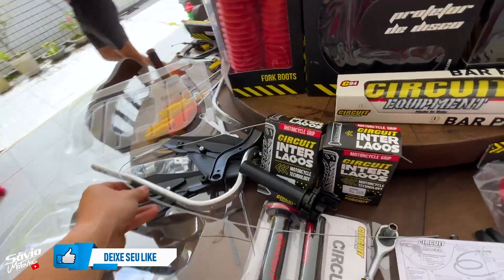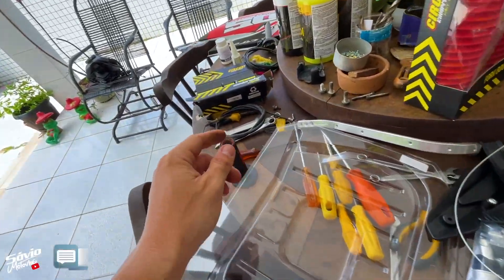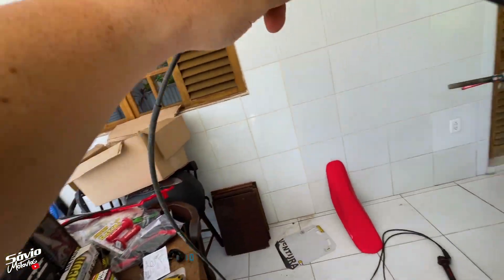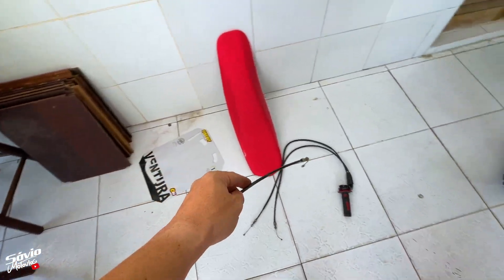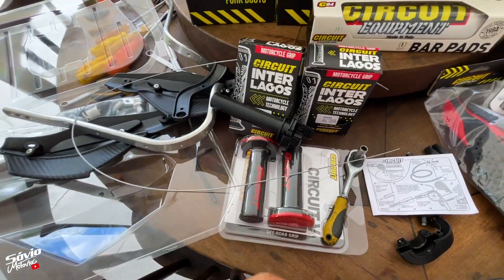Mas eu não vou cortar o meu cabo original — vou deixar ele guardado. Tenho outros cabos em casa, inclusive um cabo de embreagem. Você pode pegar qualquer cabo seu e cortar essa partezinha externa para usar. Se não quiser cortar o seu, pode cortar o original mesmo — besteira. Depois você compra outro cabo se quiser retornar ao acelerador original.